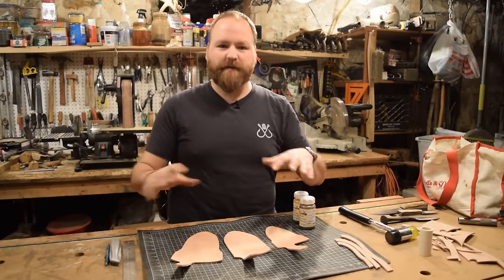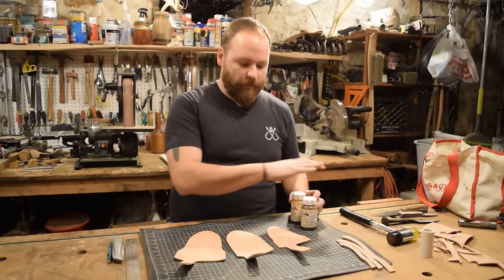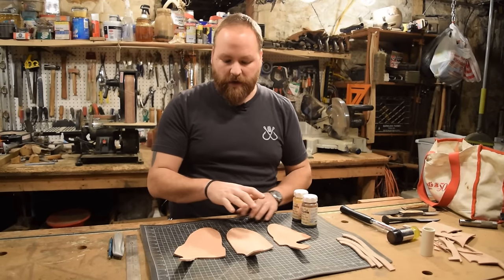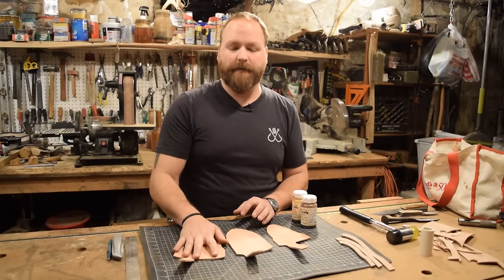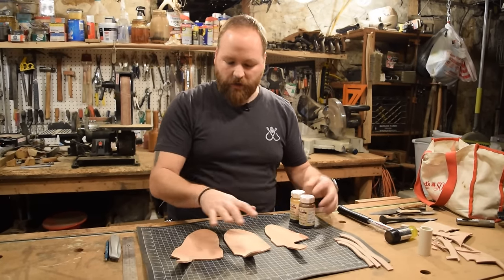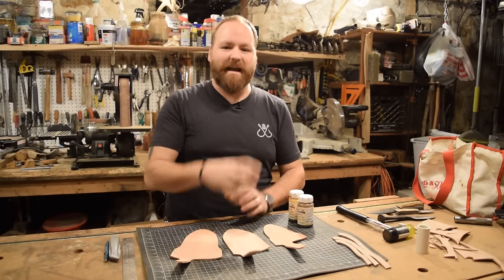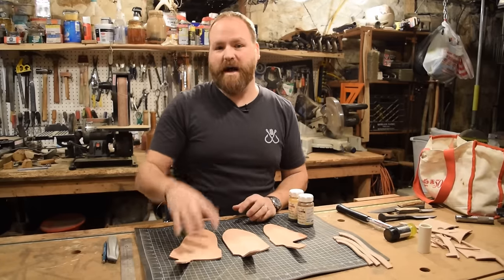Now we're going to do three different dye colors. For my daughter's smallest sheath, I'm doing a rich tan — an orangey dye. For the middle one I want a medium dark brown. For the largest one, my brother wants it really dark, so I'll hit both with the same dye first and then add more layers to the largest one. If it doesn't go as dark as I want, I can pick up a darker dye and add it on top.